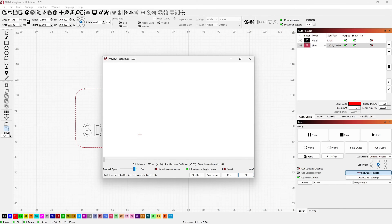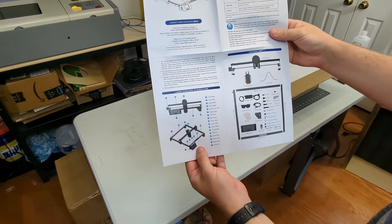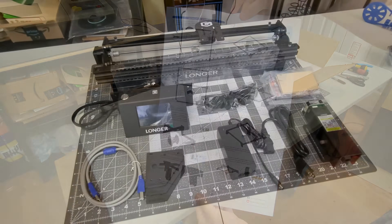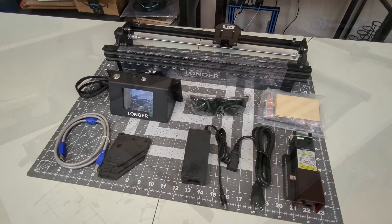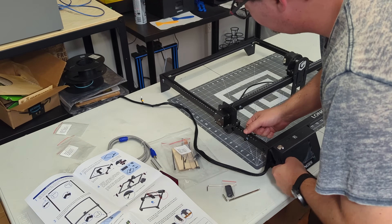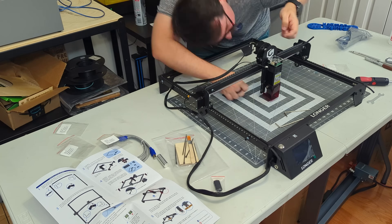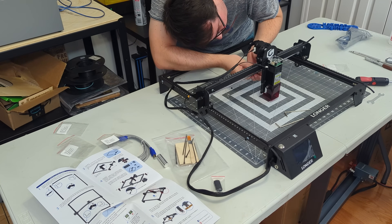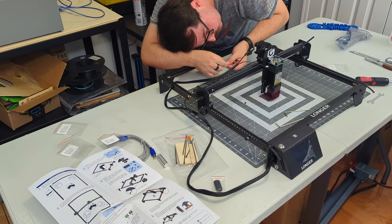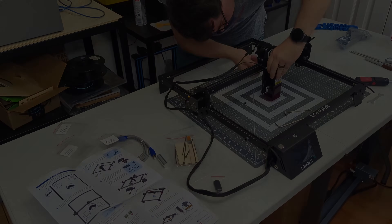Assembly was straightforward, with a printed quick start guide showing the steps. The x-axis and control board comes fully pre-assembled, with cable wraps and all. You will need to bolt the frame together, add the y-axis belts, plug in the motors, and attach the laser module. Overall, it was a quick assembly taking about 40 minutes in total. There was some ambiguity in the pictures, as they don't clearly show which frame rails go where, but they only assemble in one direction so you'll eventually figure it out. I think most people would have little difficulty with this assembly.